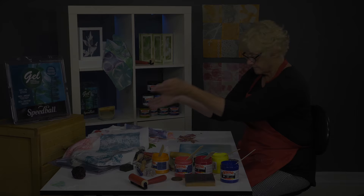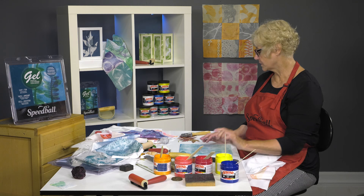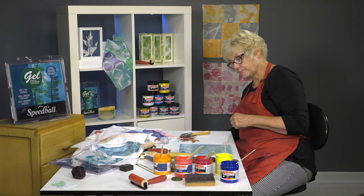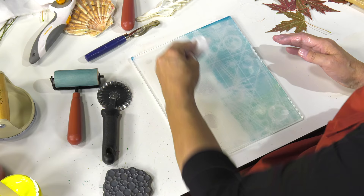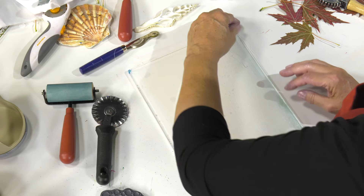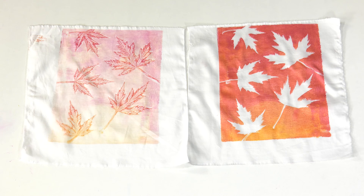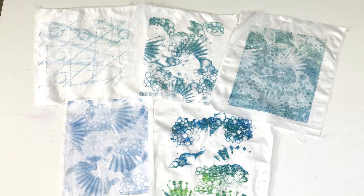We've done a number of different techniques on the fabric using the Speedball screen printing inks in process colors and opaque. The gel plate, a number of tools — rotary tools, leaves from nature, seashells — to come up with a variety of different marks. Mark making is what we're all about. And the best thing about printing from behind is you don't have to clean up any of those mark-making tools. We do need to clean up our plate though, and I'm just using a baby wipe, making sure I go around and get all the edges clean.